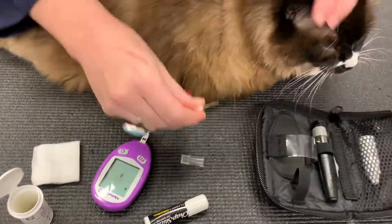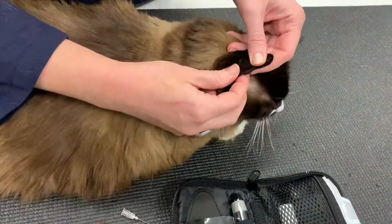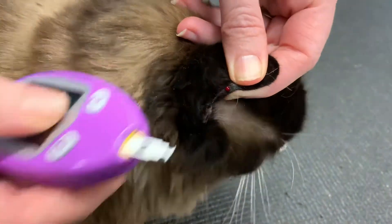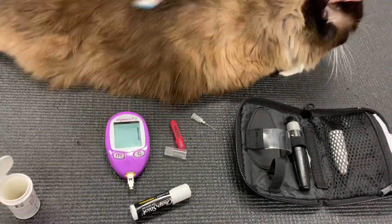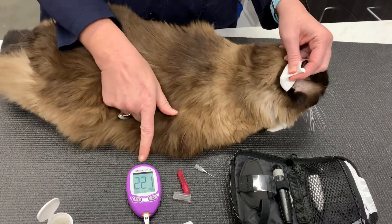I go ahead and hold the ear carefully. I poke the vein just once, like that, and I squeeze on either side. You can see the bead of blood come up. I touch it to the black part of the test strip, I hear the tone, and our blood glucose is 221.